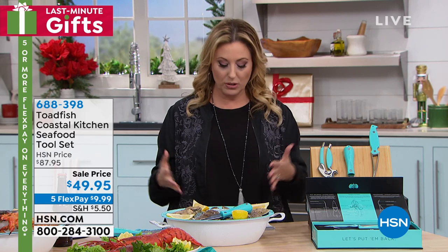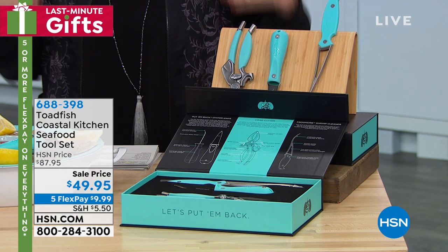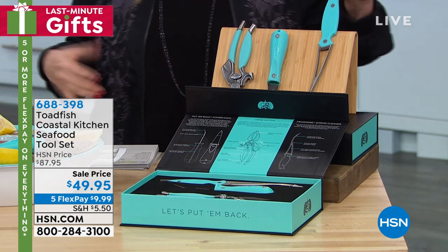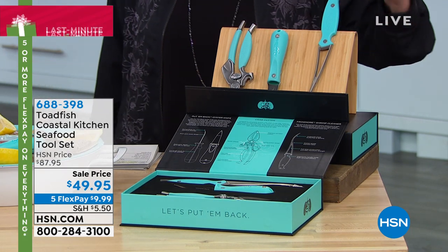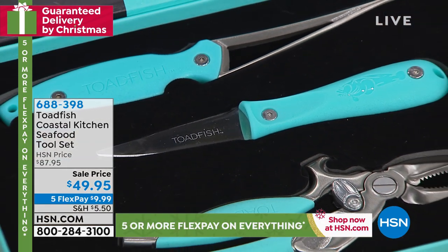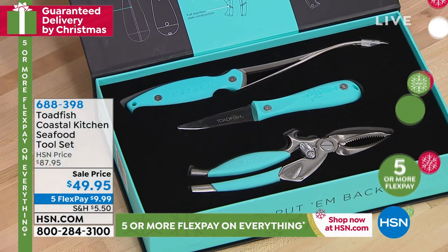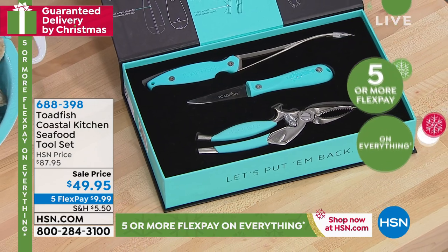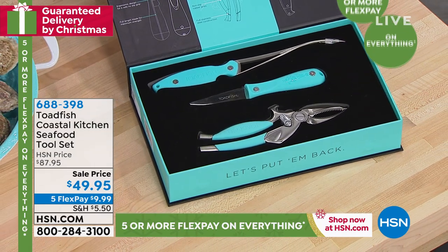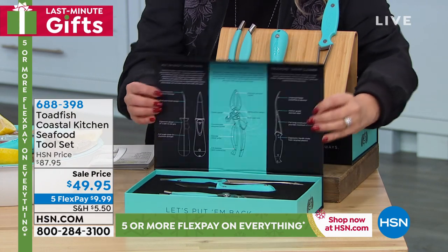If your best friend lives in Maryland and you want to give them a fabulous gift, let us deliver it for them. This is from Toadfish — it's a coastal kitchen tool set. You know the shrimp de-sheller and de-veiner we've been presenting that's been so crazy popular. We do still have it available by itself for $19.95, but we also have the crab cutter and the oyster knife all together in a gift box with explanations.